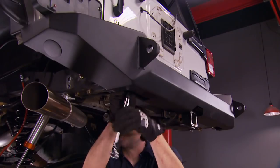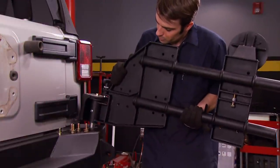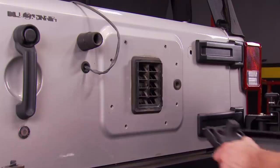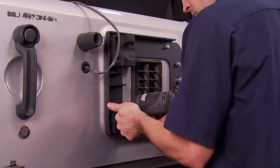Once you've got the bumper lined up with the body lines, you can tighten down all the bumper bolts and add the spare tire carrier. Then we bolt on the door plate and rubber bumpers into the factory tire carrier location.